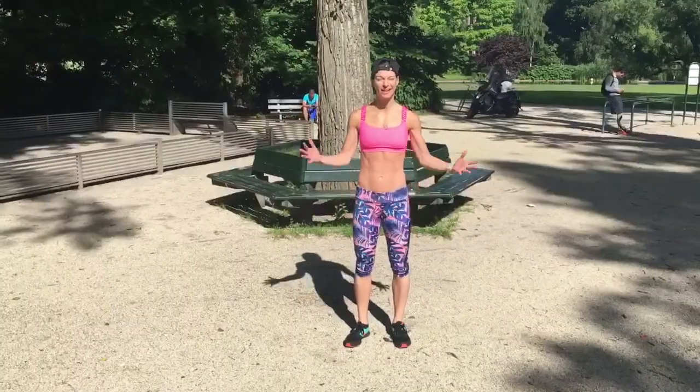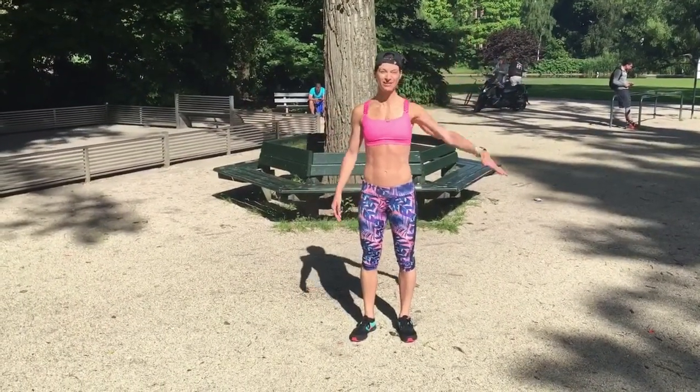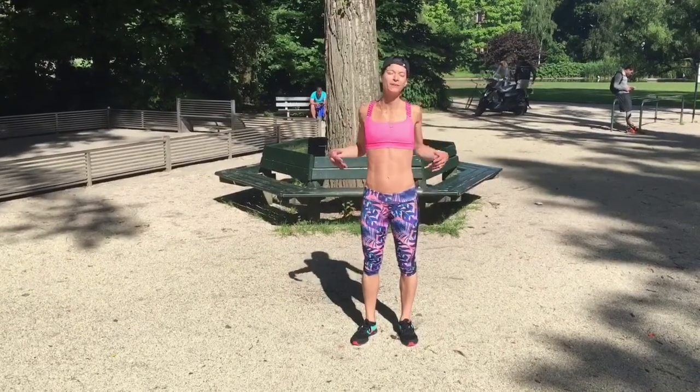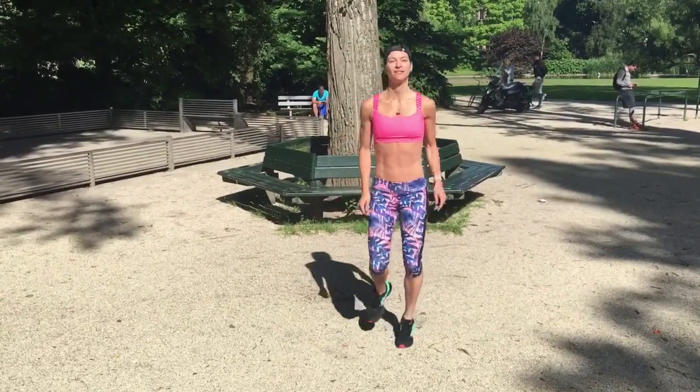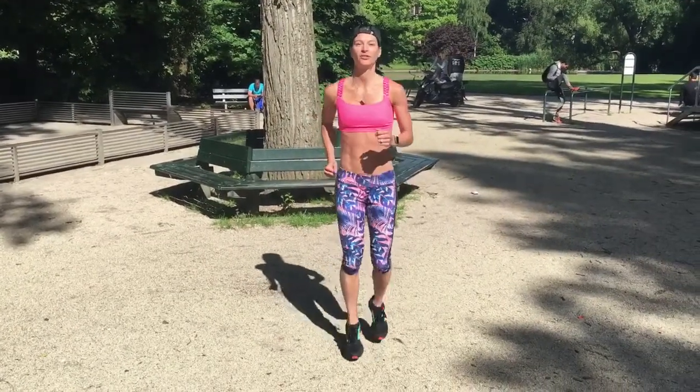Hello, I'm Ali. I've got an easy warm-up for you today, filming outside with the gorgeous sunshine. We're just going to start by relaxing the body and just start to lift the knees and go for a little light jog on the spot.